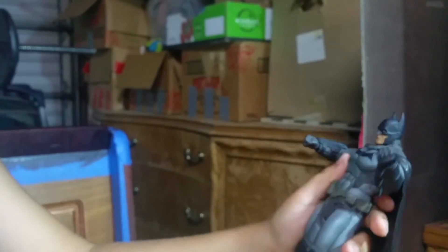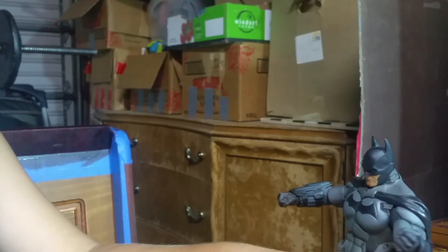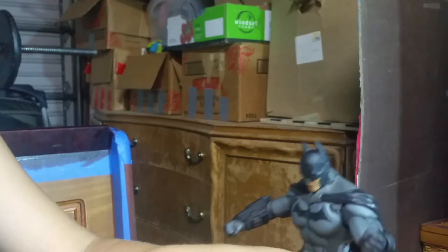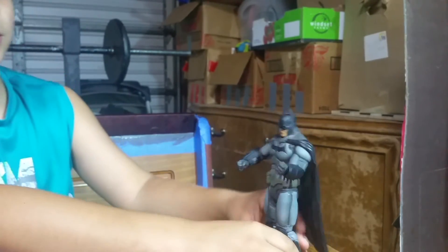I really like the straps again — it looks like he's very well protected. His gauntlets, just everything makes so much sense.